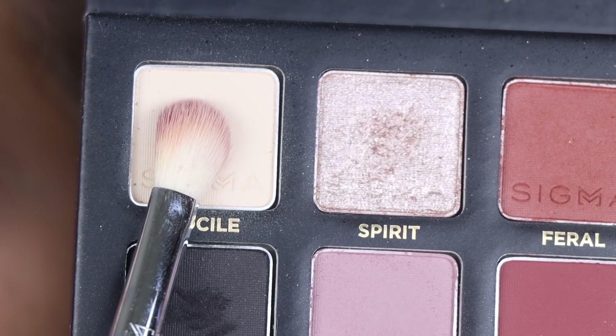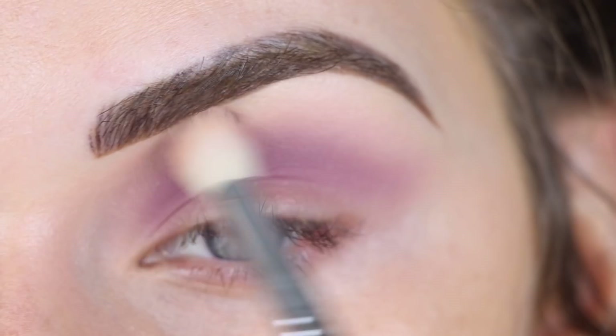Now I'm going to take this light matte shade on the same brush and I'm just going to use a little bit of this to help soften these edges.